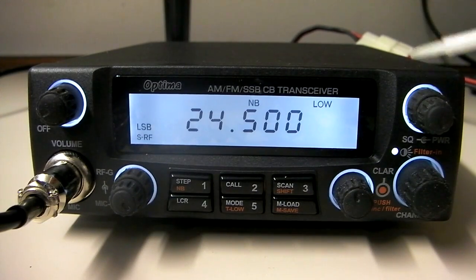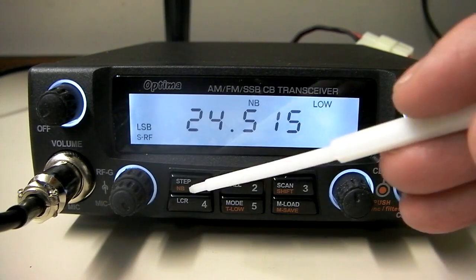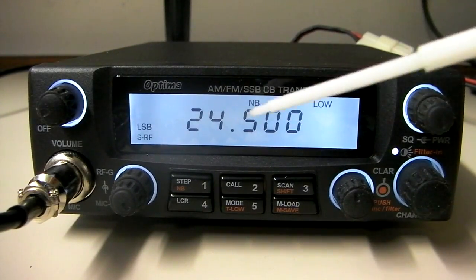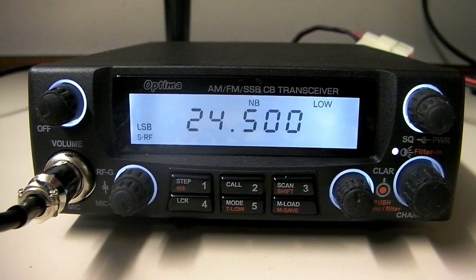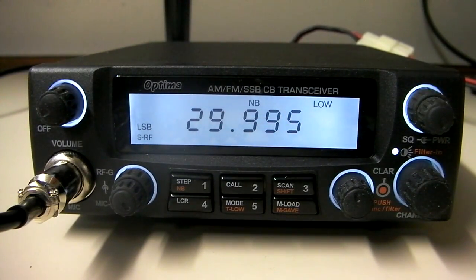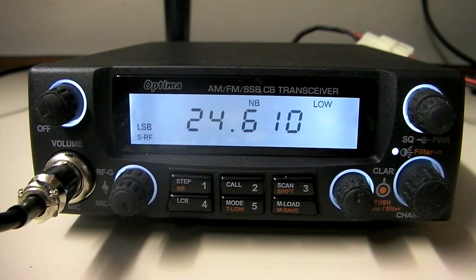Let's get into some of the stuff that's different on this radio. First, this radio tunes in 5 kHz increments — it tunes on the zeros. Most export radios tune by the fives, and if you want to get to the zeros you have to press the step button. But this radio actually tunes on the zeros, by fives. Secondly, this radio has continuous tuning. A lot of export radios require you to hit the call or band button to flip through different banks of frequencies. This radio is continuous tuning all the way from 24.500 up to 29.995, so it covers 10, 11, and 12 meters all the way through. You can just scan right up through all the frequencies continuously — no separate band banks like a lot of other exports.